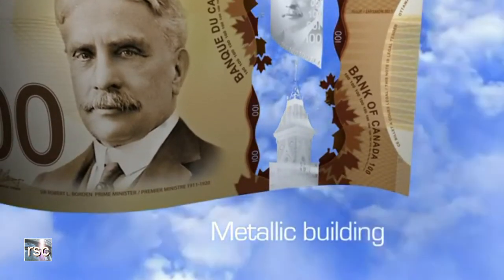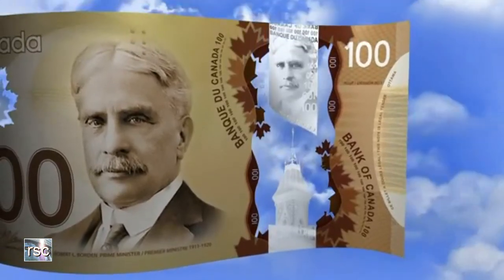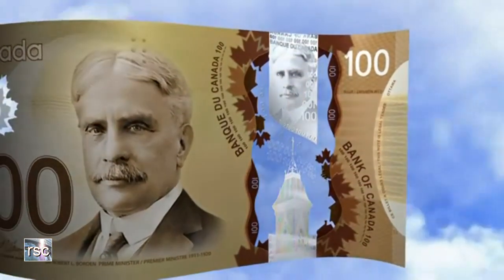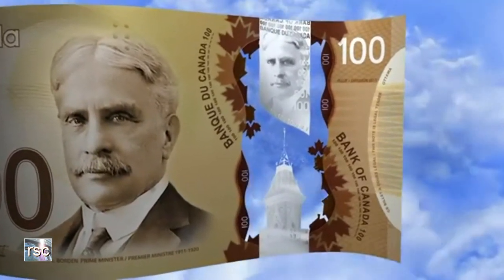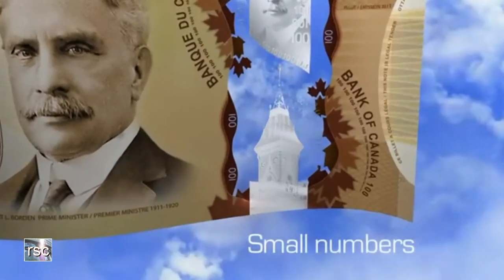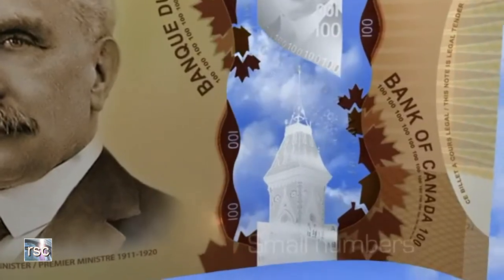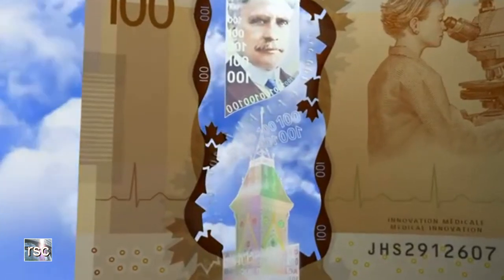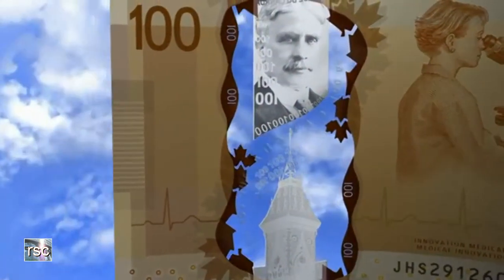Look at the details and then tilt to the light. Notice the sharp color changes in the building. The color changes in the portrait are more subtle. In and around the window, you can see small numbers — some of the numbers are reversed. Some of the leaves that border the window cross into it. Flip the banknote over. You will see the same security features in the large window on the front, repeated in the same colors and detail on the back.